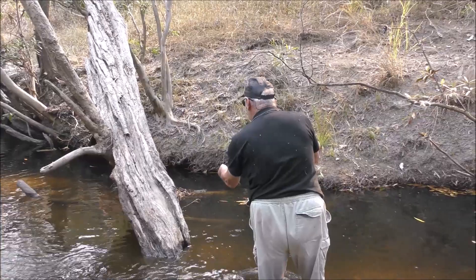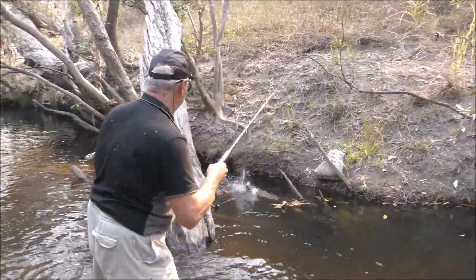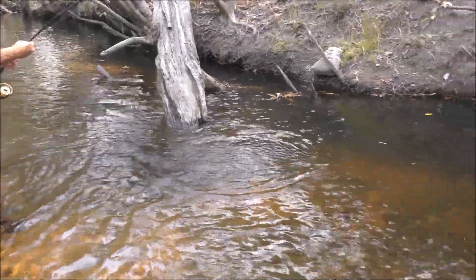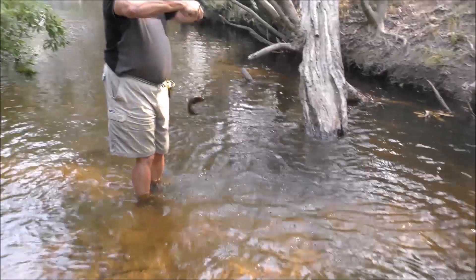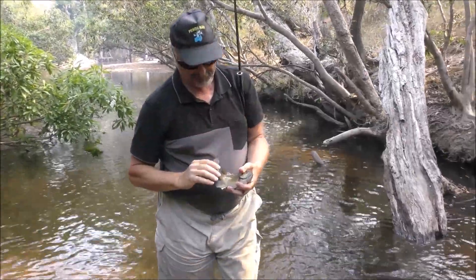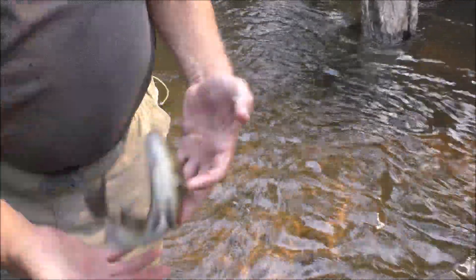There were freshwater crocodiles in this area, but they keep well away from any human activity. But there were still hazards for the fishermen — it's not the crocodiles you have to watch out for, it's the actual fish that you're catching. It's not long before they draw blood. Beautiful fish.